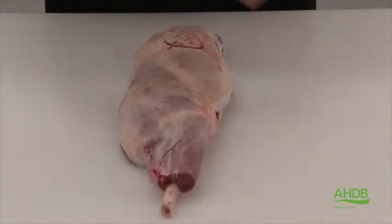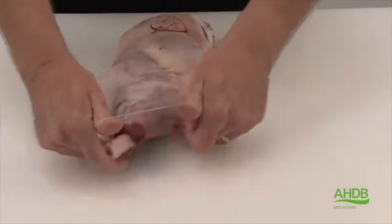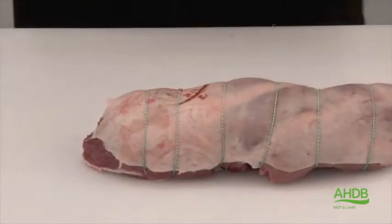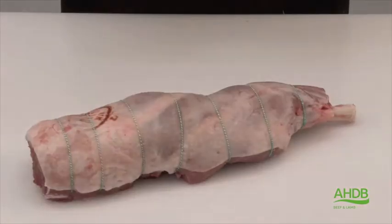Once that's done we can start putting roasting bands around the joint to give it some shape, and trim the end of the joint to produce a nice premium calf-free leg joint.